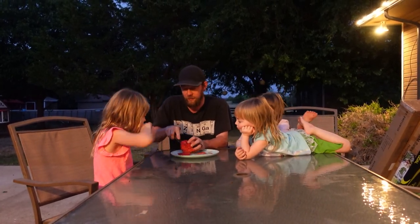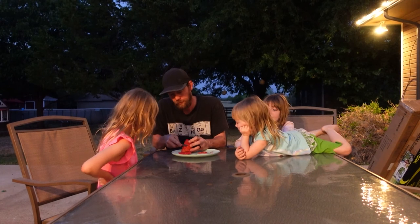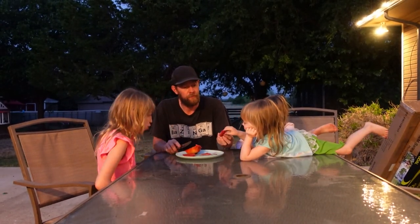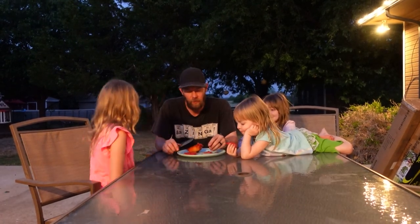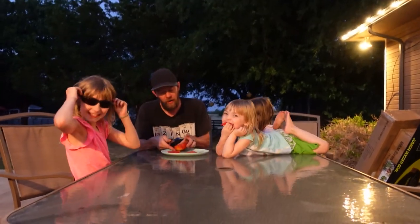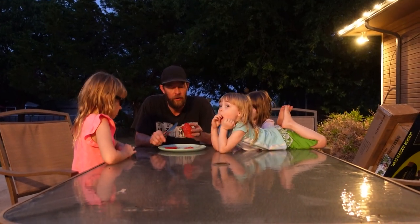I'm going to save some of these seeds. It's really good. It has a very strong flavor, actually. Definitely a tomato I would grow again.